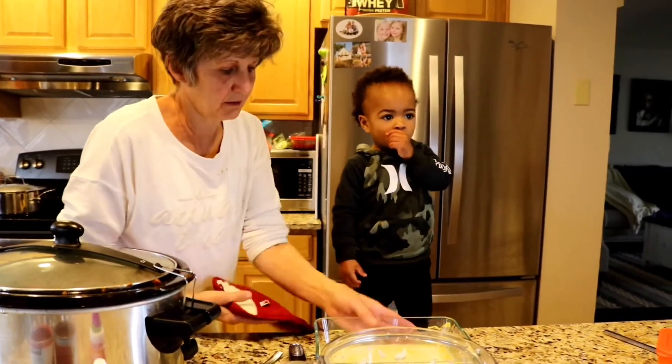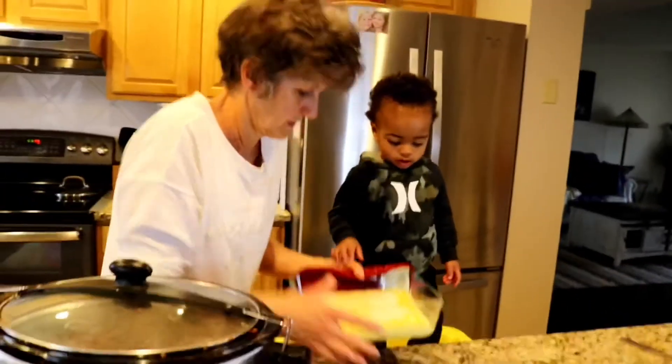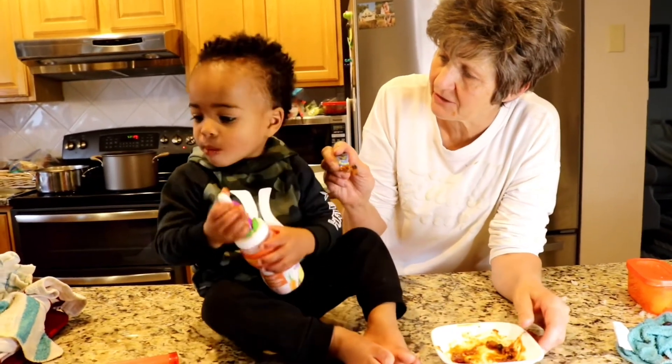Now we go put it in the oven. Hold on, couldn't get it on the spoon. What do you think? How's your chili?